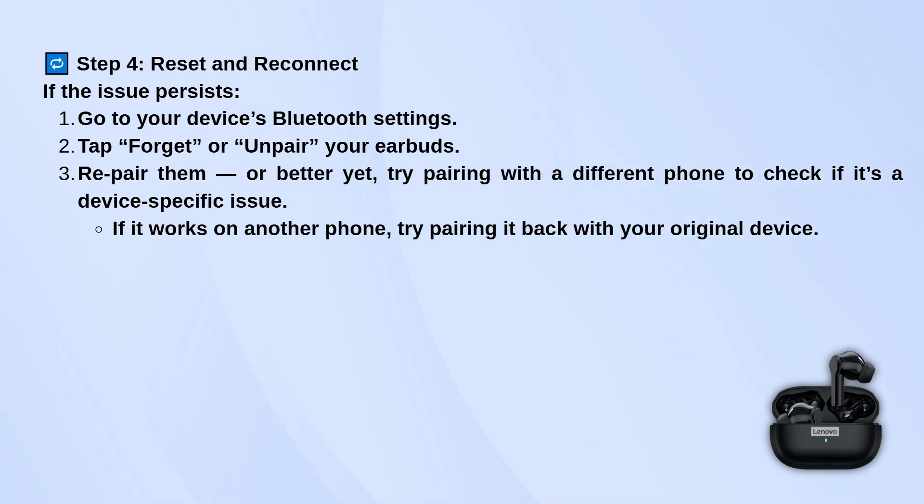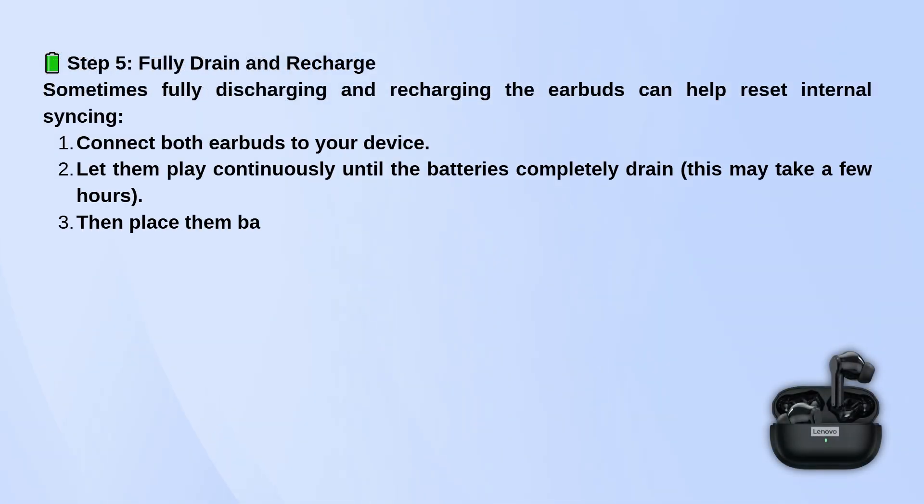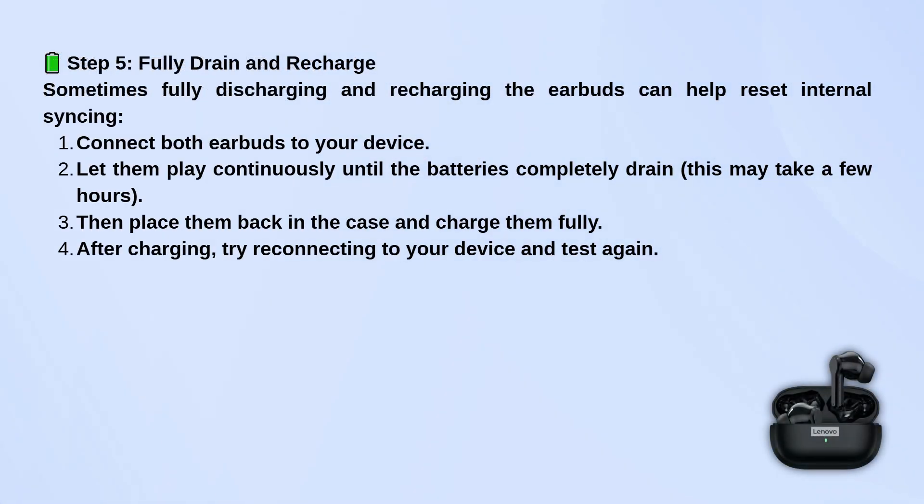Another trick is to completely drain both earbuds. Play music through them until the batteries are dead, then put them back in the case and fully charge them again. Once they're charged, reconnect them to your device and see if that fixed it.